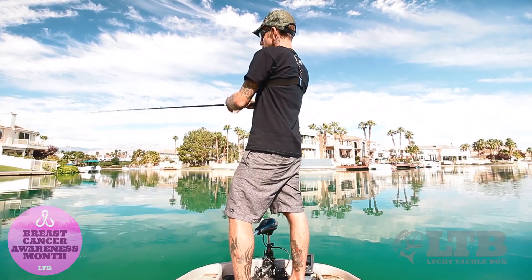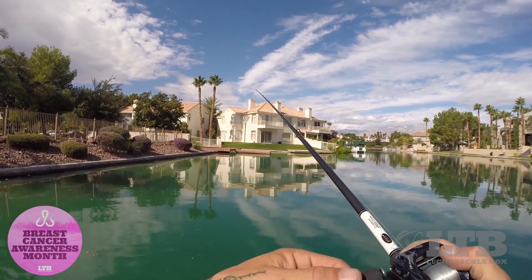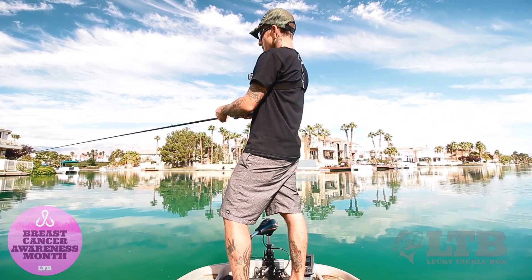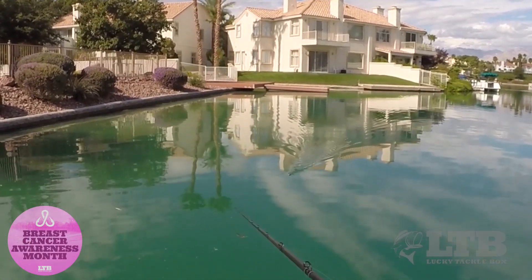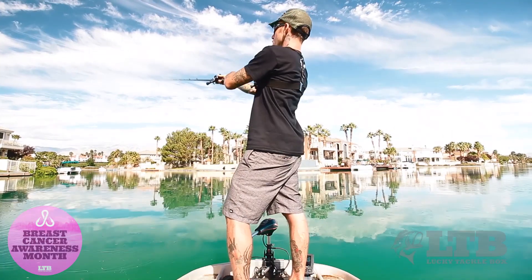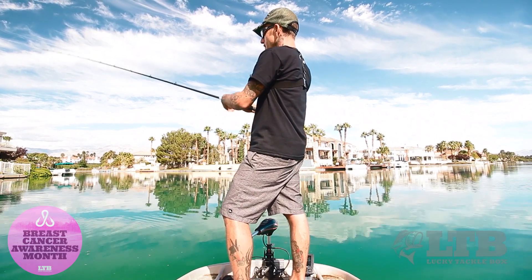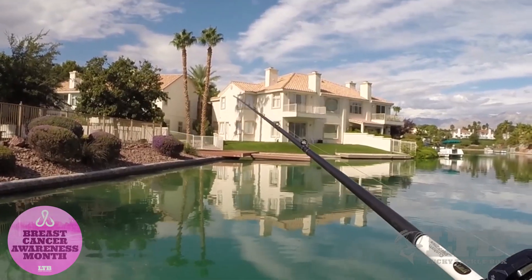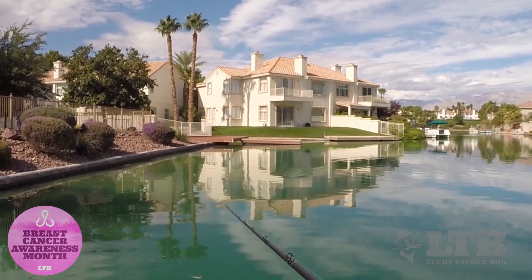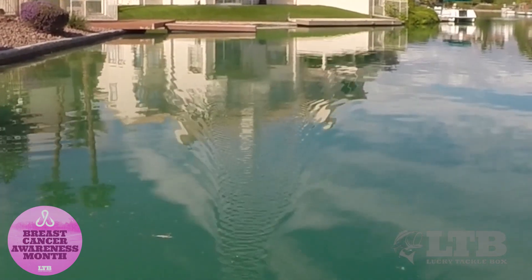Another thing I like to do is lift my rod tip up and just kind of burn it across the top. That's another reason I'm using a high-speed reel — I can always slow myself down, but if I want to reel it fast early in the morning or with a little cloud cover or later in the evening, I can lift my rod tip up, reel a little faster, and have this thing burning right across the surface. It creates a great little wake with ripples on the water, and a lot of times you'll get hit with that too.